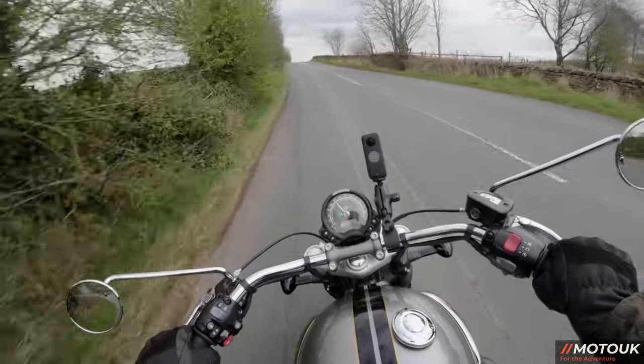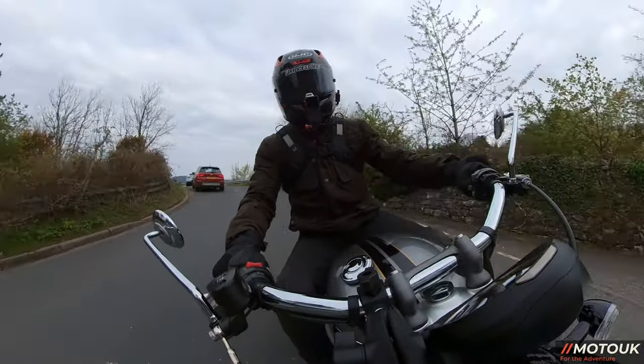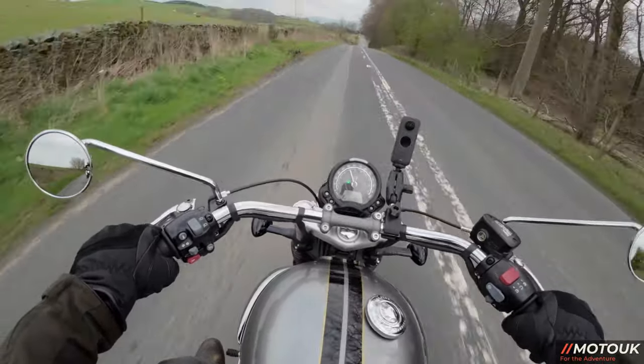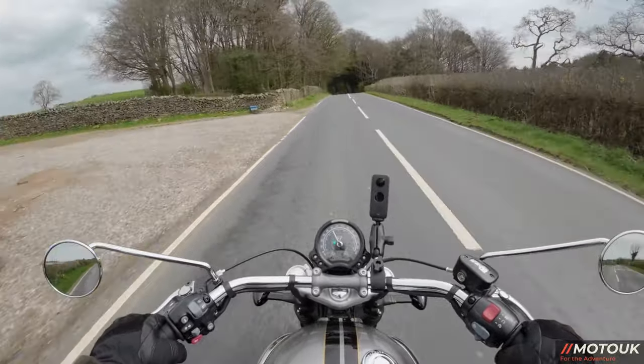The third thing I'm not fond of is the feet-forward position. I did touch the pegs down on a corner and it unsettled me and dug in a little bit, which I wasn't happy about. I think out of all the Triumphs I've had, this is the only one I've had quite a few negatives on.